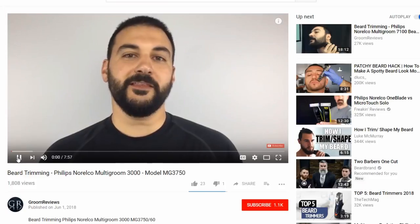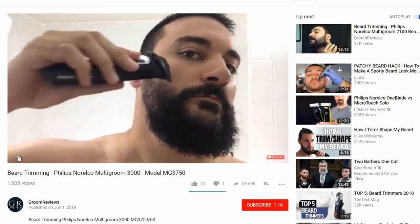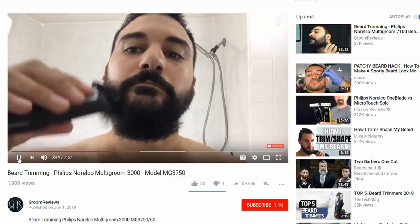If you looked at my previous video on the Multigroom 3000, I had used those attachments to get it down a lot lower to where it is now. So I feel like it's appropriate to give you guys what you want, come back for part two, and see what this unit can do. I'm gonna do both sides of the cheeks and keep a goatee so I can keep something on there for more videos. Beard only grows so fast, so we always got to keep that in mind.